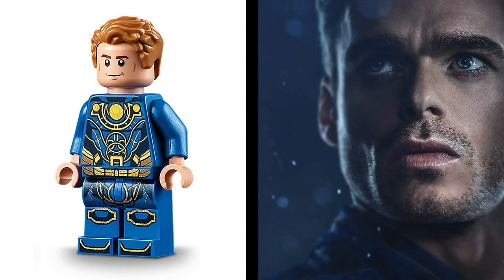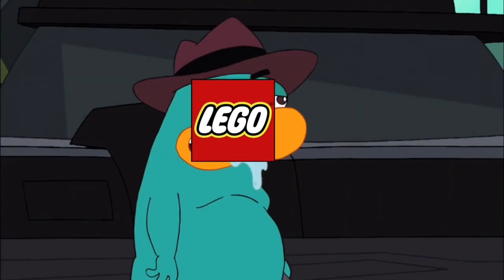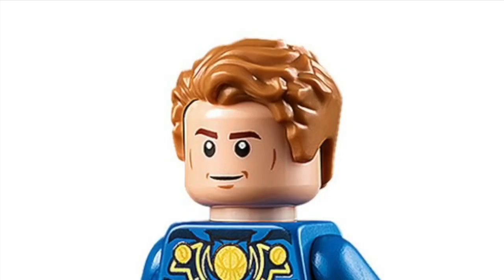First off is the man himself, Icarus, and I have no idea what LEGO was on while picking the head and hair color for Richard Madden. The dude has dark hair and stubble, not whatever this is.